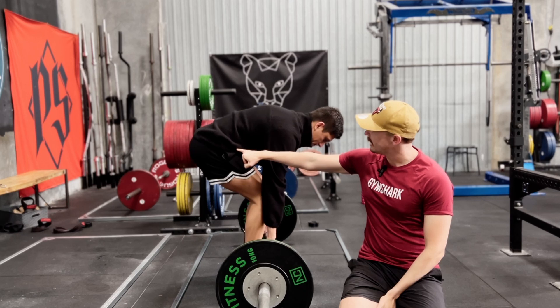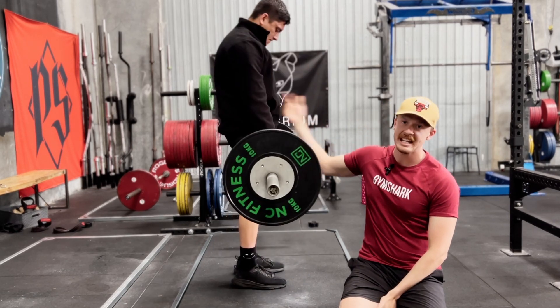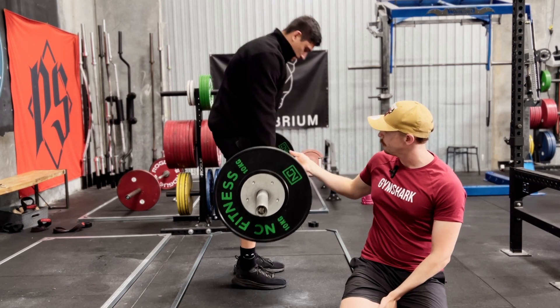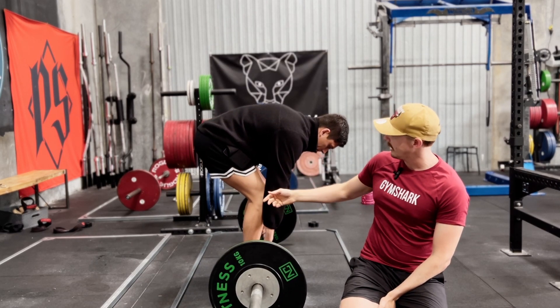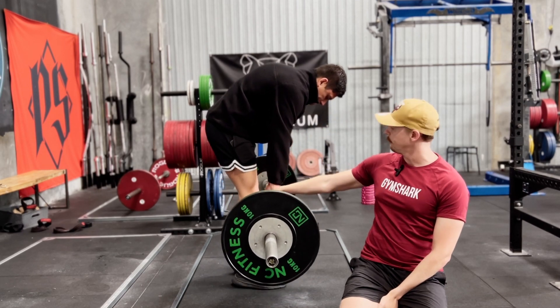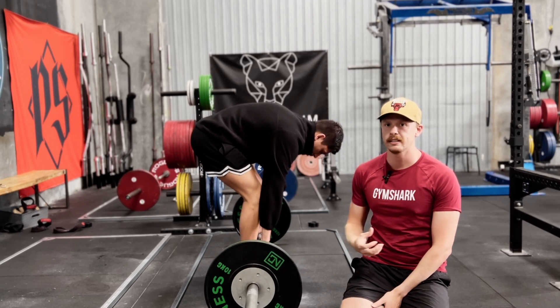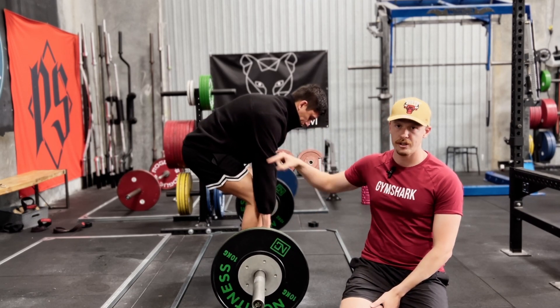Looking from the side, you can see how Jack's hips stay low and they move directly up as we're coming to the knee. Then when we get to the knee, we're driving them forward — as opposed to what you normally see, which is those hips getting shot forward and basically locking your knees before you've even reached your knee. So you really use that three seconds to make sure you're keeping this position correct.